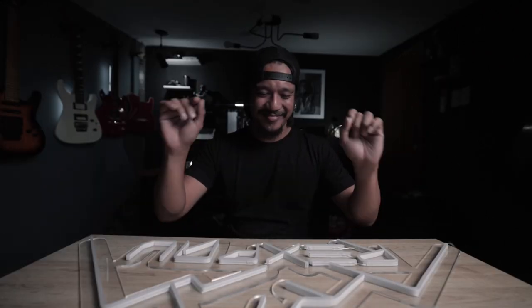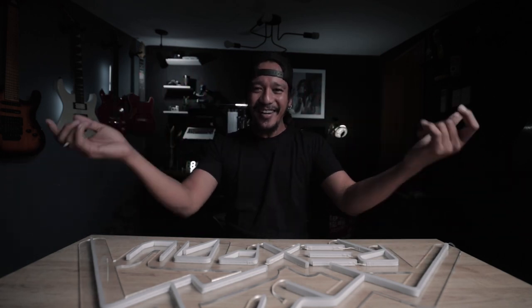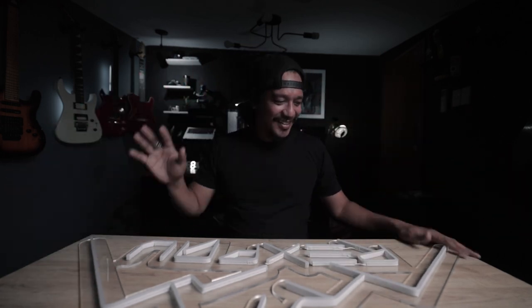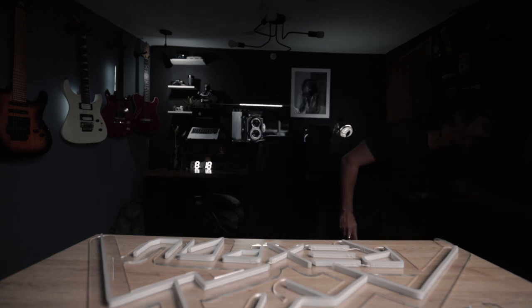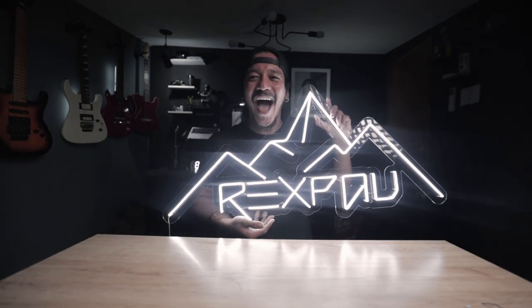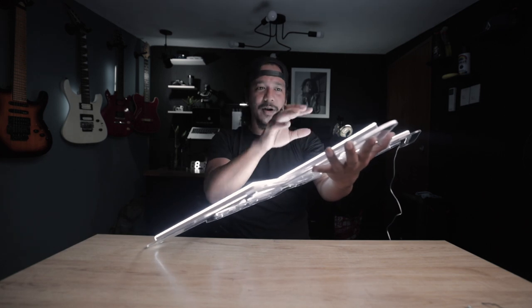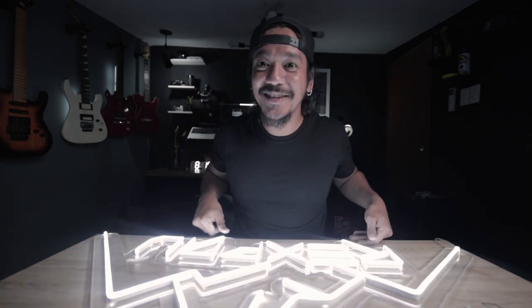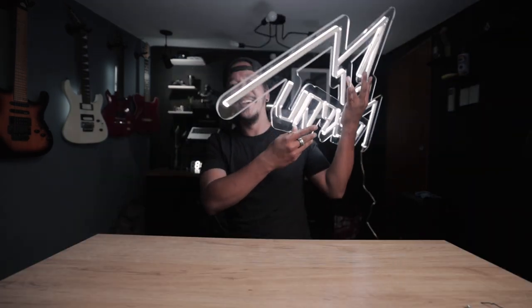And the moment of truth — this is what we've all been waiting for. Are you ready? 1, 2, 3... All the lights work! All the neon lights work. So happy — it's very well built, very well crafted.